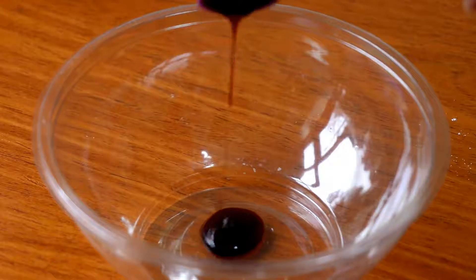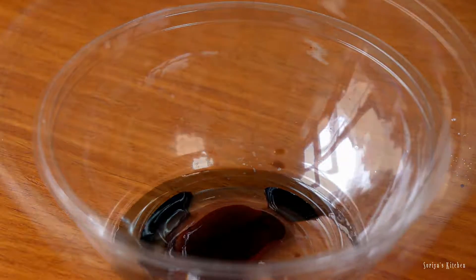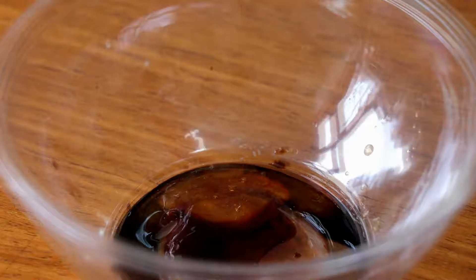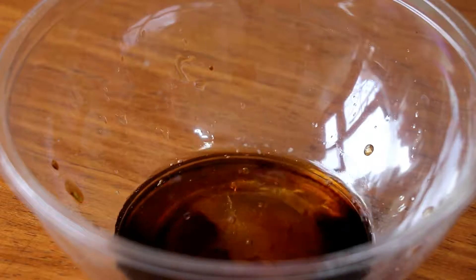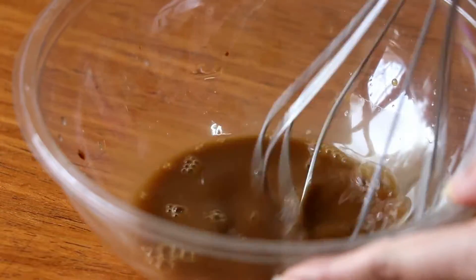In a separate bowl add half a tablespoon of oyster sauce, half a tablespoon of dark soy sauce, one tablespoon of honey, two tablespoons of water, and finally one teaspoon of cornflour. Now stir everything together and put this sauce to the side — we'll use it later.